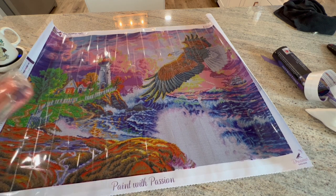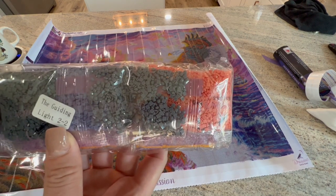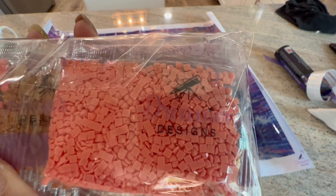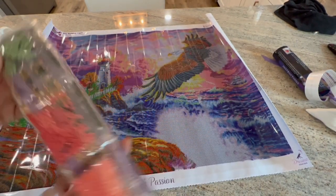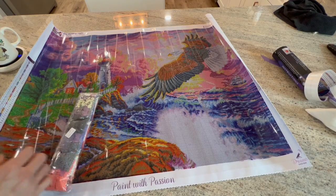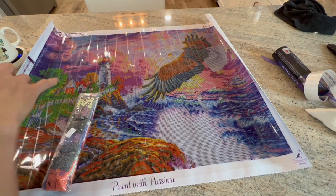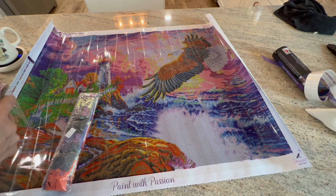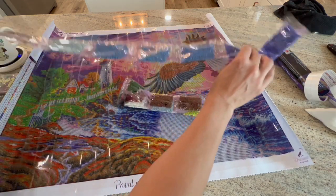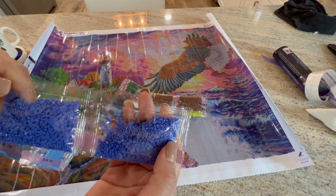So if you guys want to see this one done, put your vote in for this one. Let's take a look at these drills. It is a square drill, and these drills look pretty amazing - they look beautiful! Look at that color. So they come in train packs, and each pack is branded. So if any of them ran away, you would know where they belong.